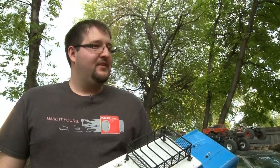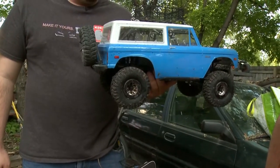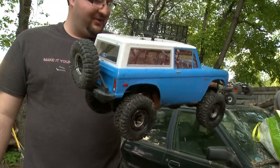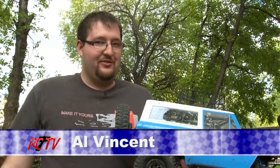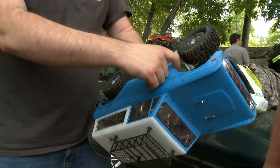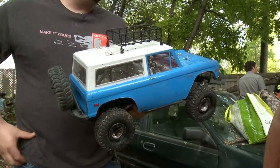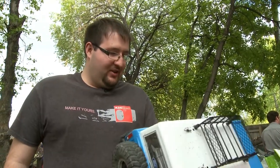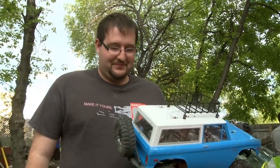So Al, last time we seen you, you had your stock SCX-10 Jeep, and as I can tell you did a little bit of a conversion to it. We've done the Bronco body on it — I got that at the swap meet, traded for a motor and speed control. There's still a little bit of the Jeep inside; I kept the cage in the interior for a little bit more of a custom look. I did the Vanquish shock towers front and rear because I snapped a stock shock tower. Other than that it's still bone stock. Still working good, even after the motor let out a whole bunch of smoke about two months ago — still good, still going.